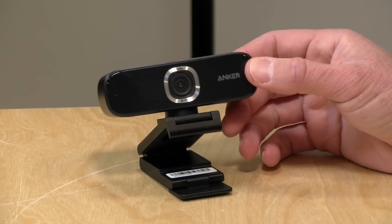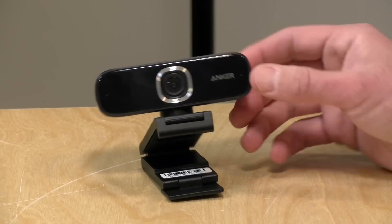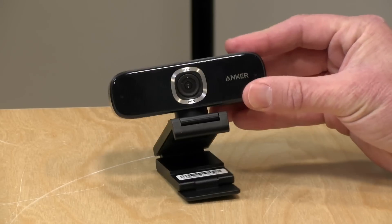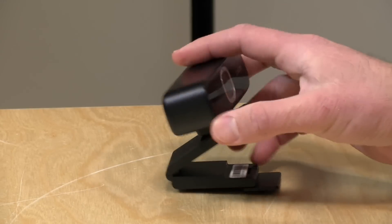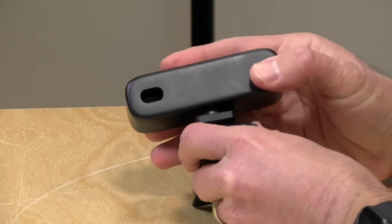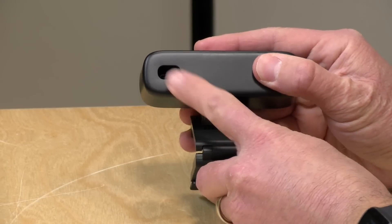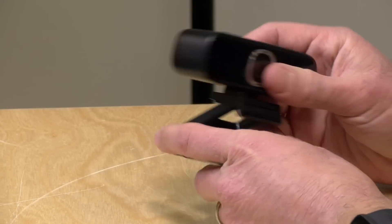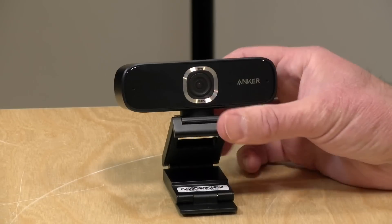The list price on this is about $130, but I've seen it for less with coupons from time to time, so shop around a little bit. It is your standard webcam — you can plug it into your computer using its USB Type-C port in the back. If you don't have a USB-C port, it comes with an adapter, so everything you need to get going is included in the box.